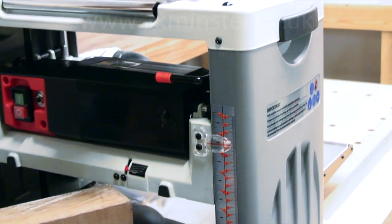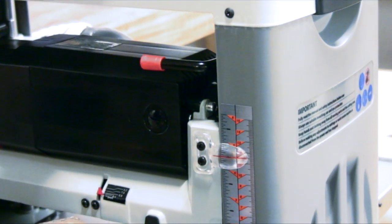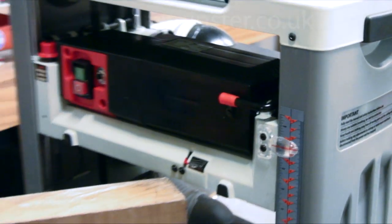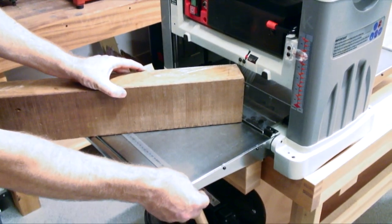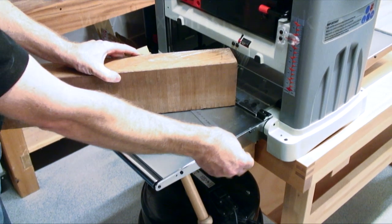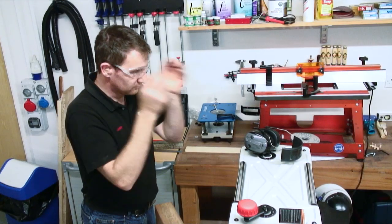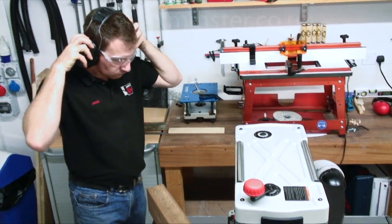Watch here as Jason sets the cut depth using the EasyView scales and secures the anti-snipe lock before passing this piece of Iroko through. On both the in and out feed tables you'll see a unique design where the rollers are set to the same height as the bed, reducing drag on the timber as it enters and exits the machine.